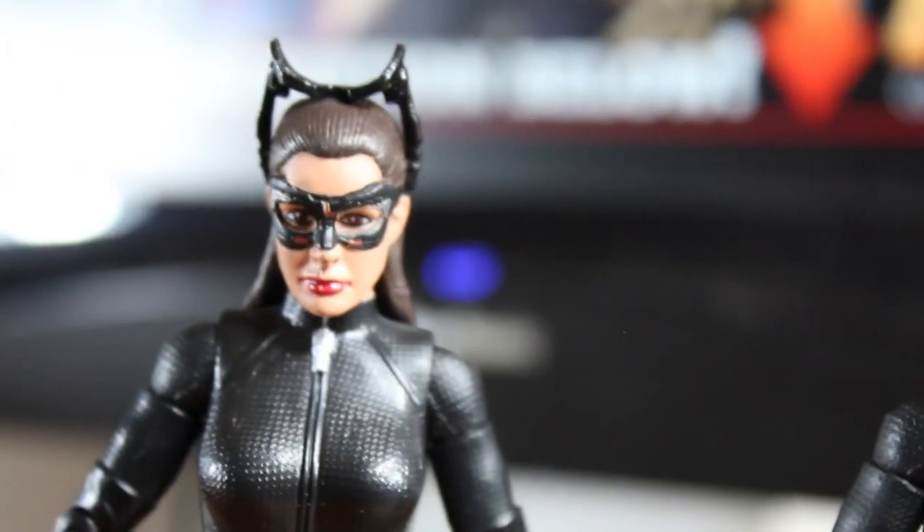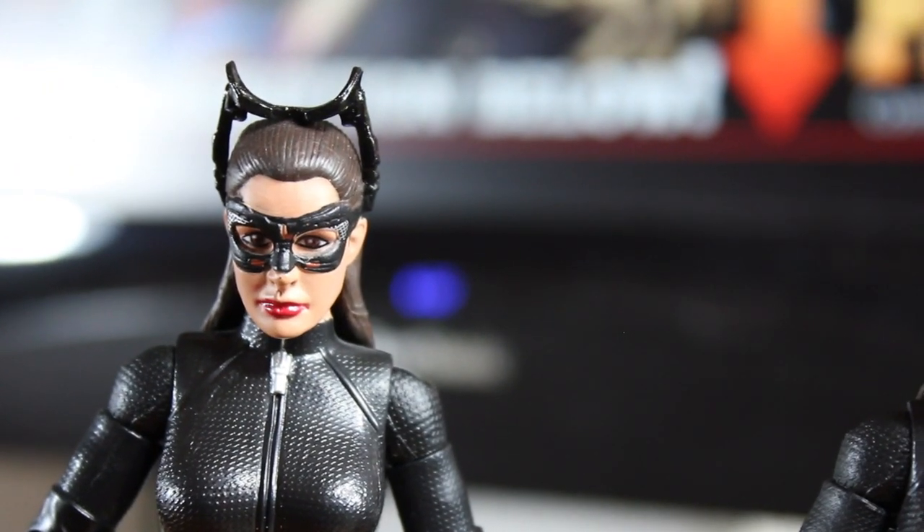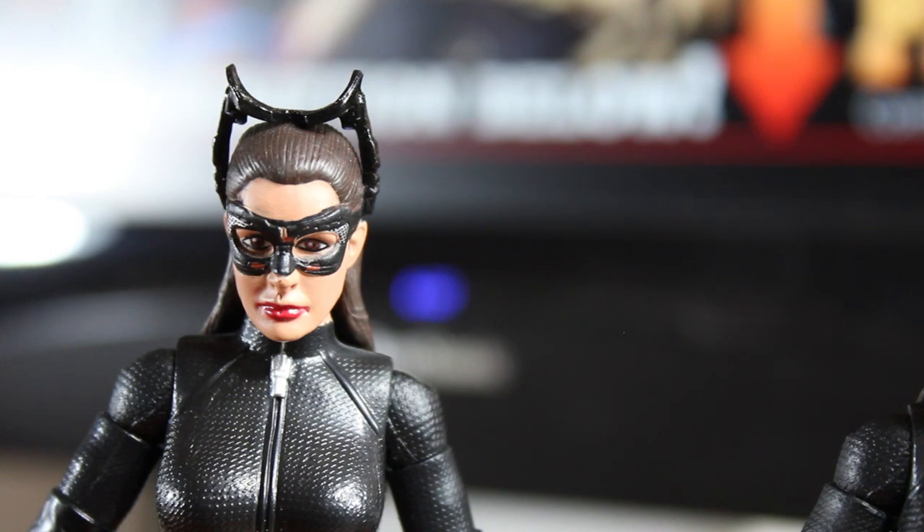They kind of look like the goggles that Catwoman sometimes wears in the comics. And then back over to the other one, which is more like just a traditional Catwoman with little cat ears on top.